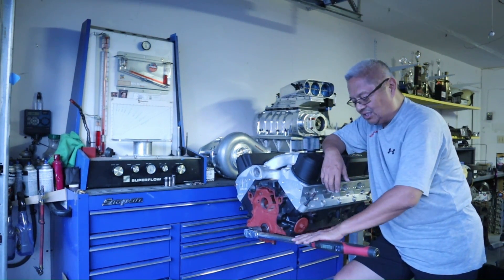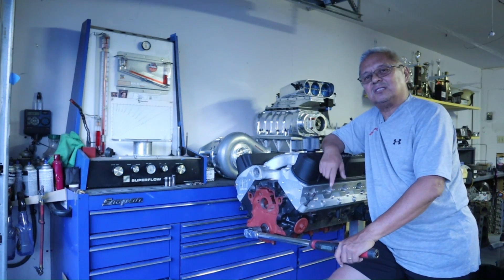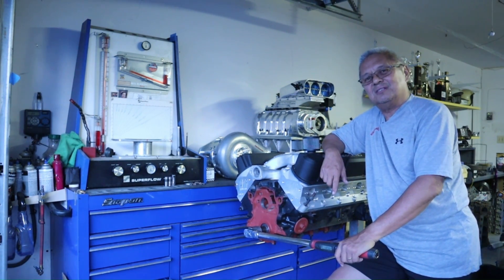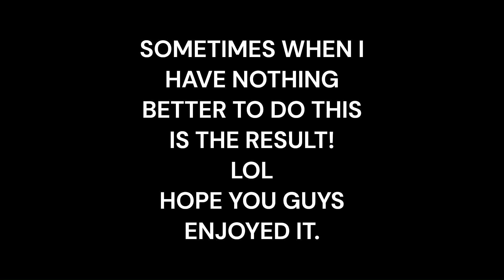But when you only see that small amount of gain torque-wise, you also have to include the RPM — and without that context, it's not very much. So take note of that. Thank you.